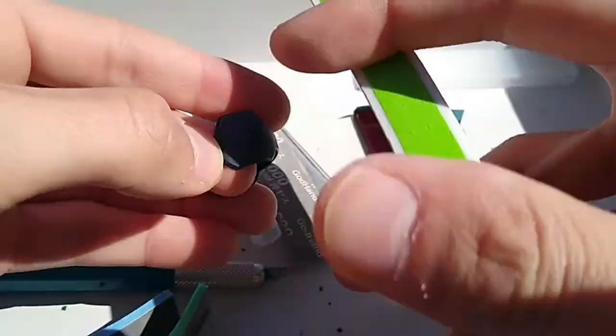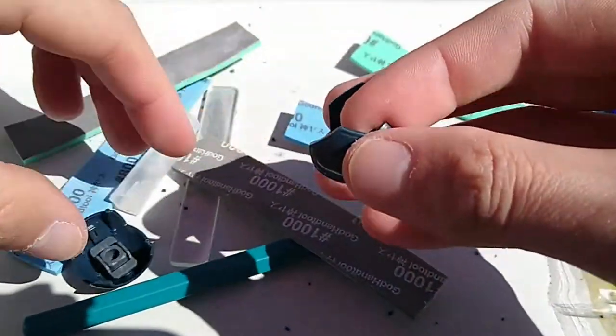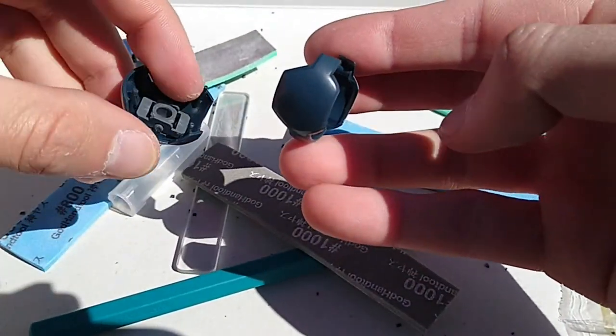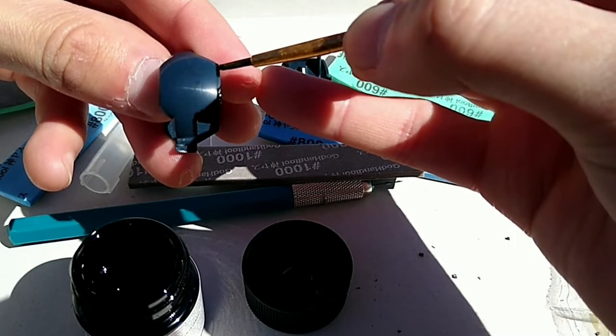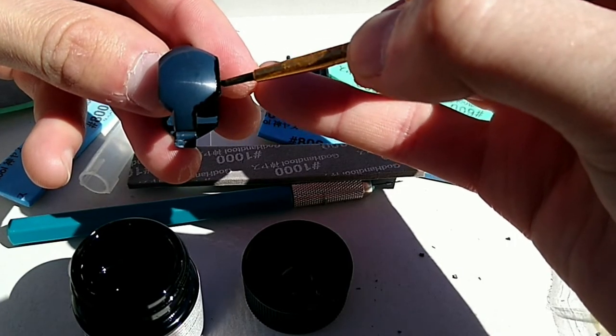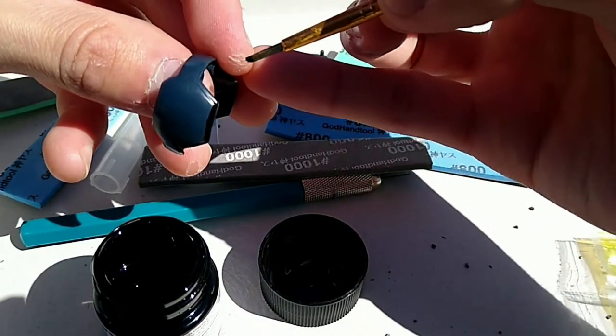I polished it up with this cheap nail buffer and it was looking a lot better. Now between the two parts for the shoulder there is a line that would look good painted. I didn't want to put it together and then have to take it apart later, so I just put the paint on first. This is one of those 'do my best but rely on a q-tip and rubbing alcohol to finish the job later' situations.